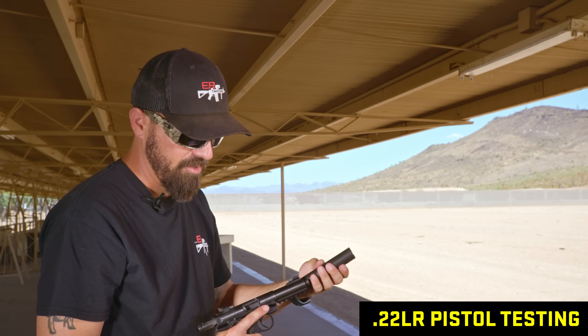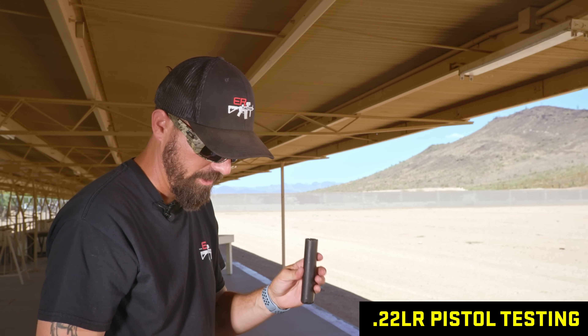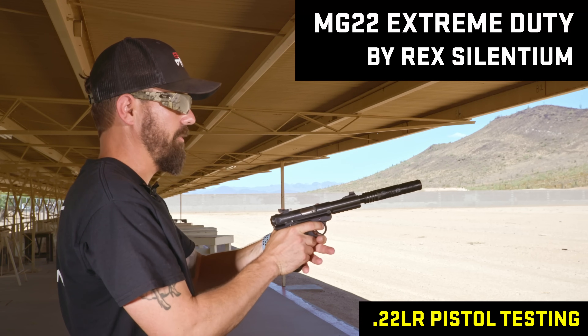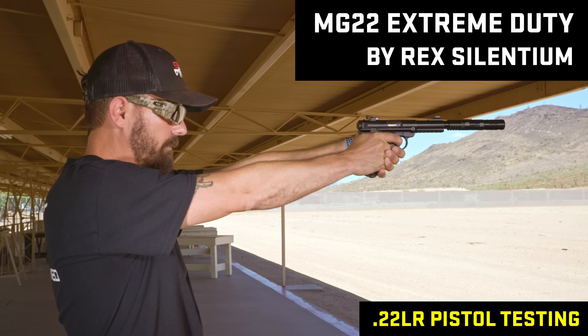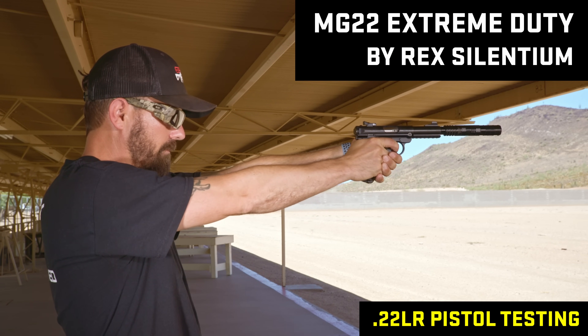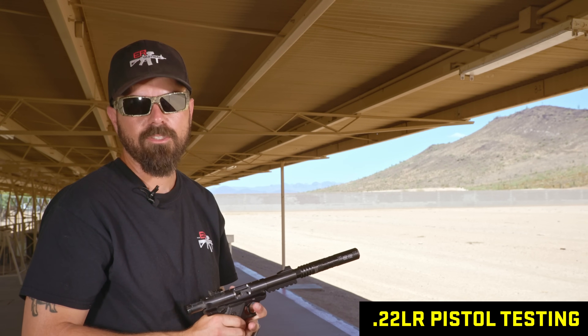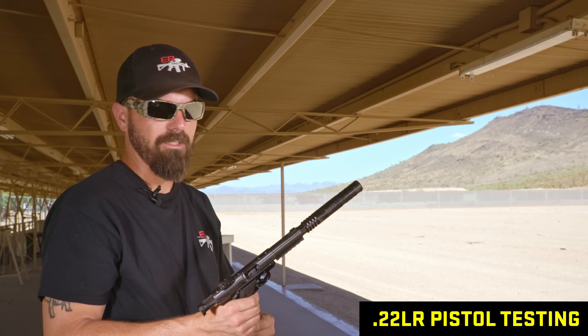I think this one's going to go head to head with the Switch, and it's going to be a tough call. This is the Rex Silencium MG22. Definitely a first round pop, but shot two and three were great.